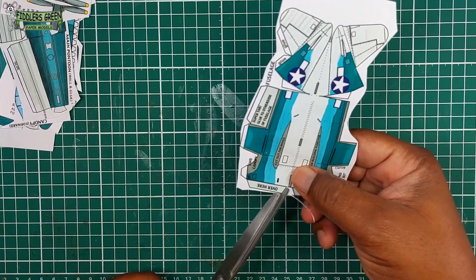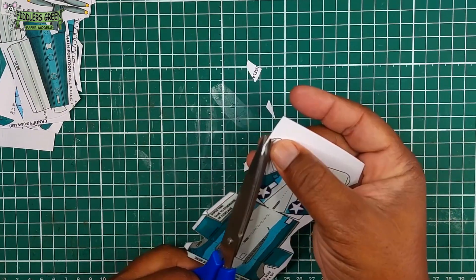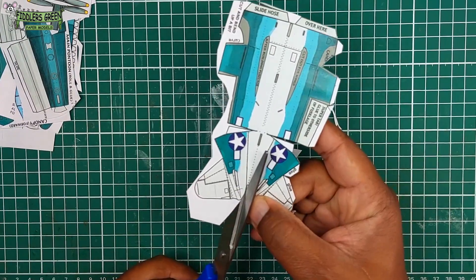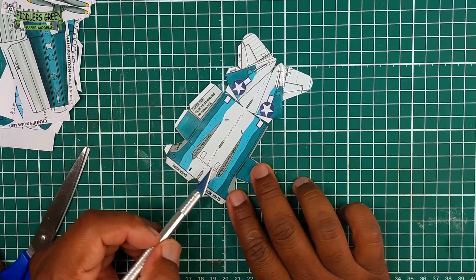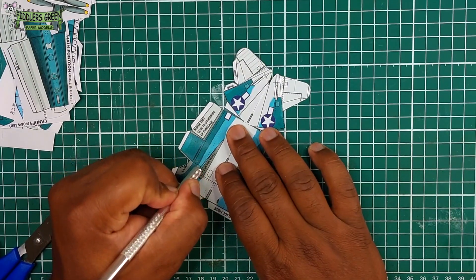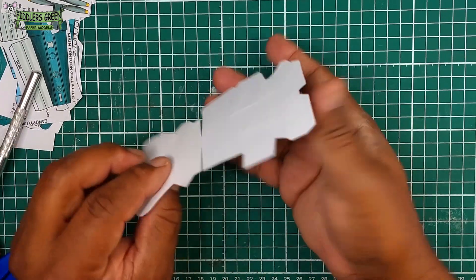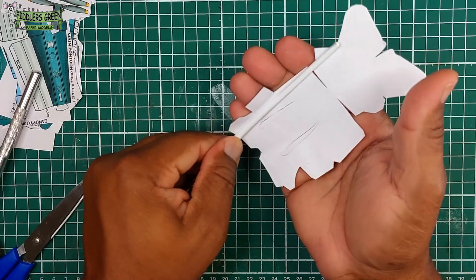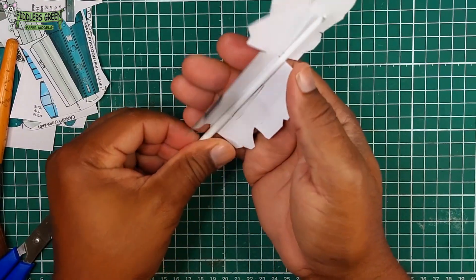We cut out all the parts that need to be cut. I really like this bird, the Kingfisher — it's a fascinating aircraft. A World War II observation aircraft used mainly with battleships to detect, correct, and adjust fire control. You see me cutting the wing area out and not popping them out yet — I usually do that after I roll the fuselage. After a decent enough roll, I pop them out, but continue to roll.